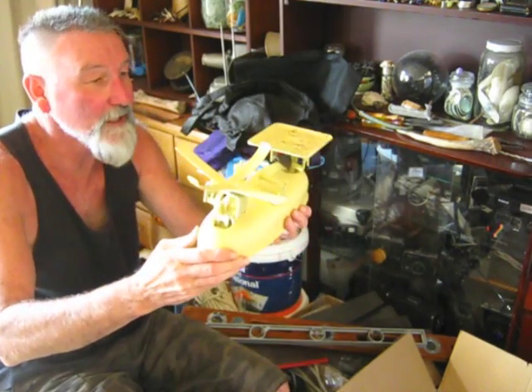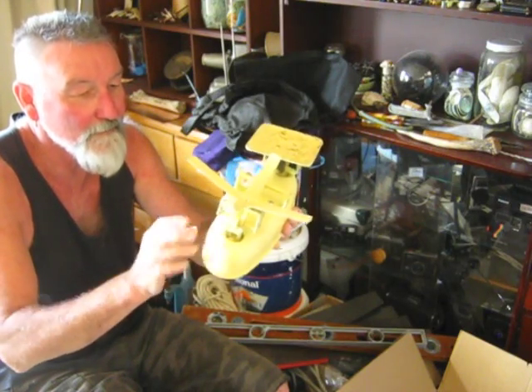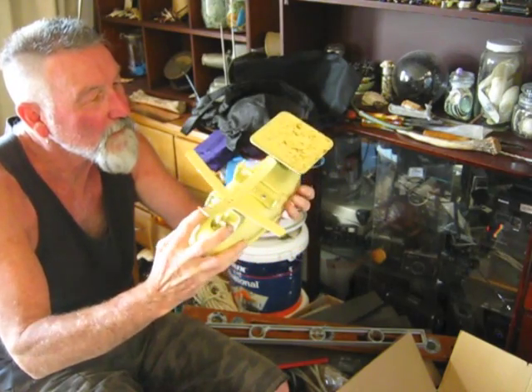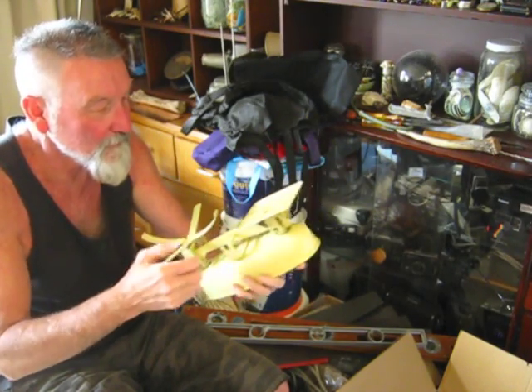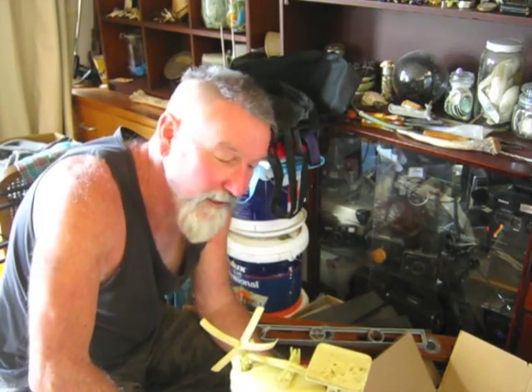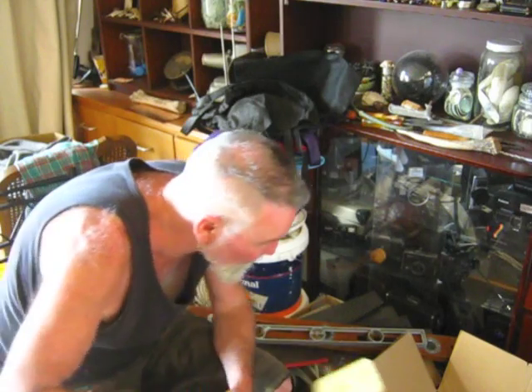There was a pair of scales in there. Looks like someone's painted them — they've painted over the label. He did brewing and wine making, so it might have been part of his kit for that.